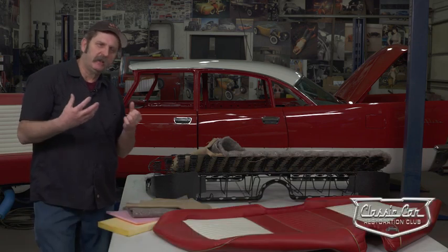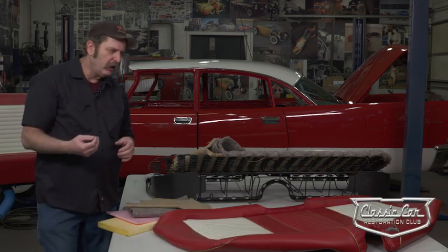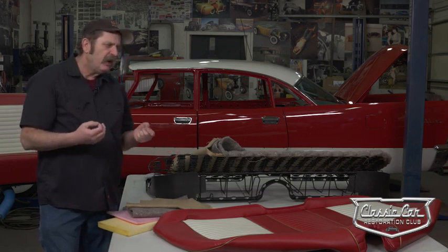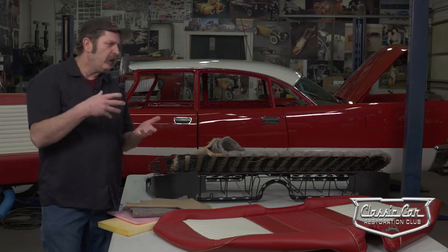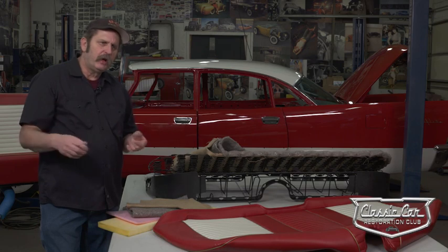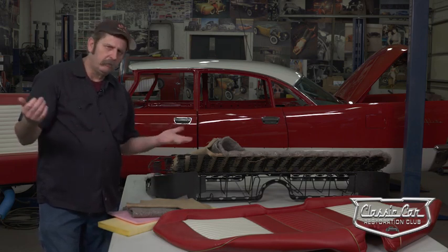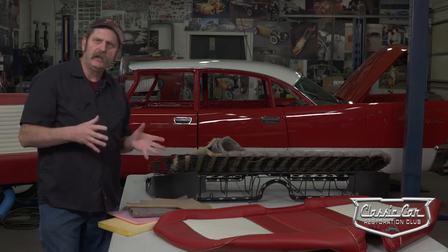Most car guys really want to avoid upholstery work at all costs. It's a different skill set than wrenching or painting on a car. There are companies like LeBern Bonnie who started out just doing early Ford stuff and became a Concourse Restoration's upholstery supply house. As time went by, they acquired Hampton Coach and Easy Boy, so now they offer a complete line of products — whether it's an Oldsmobile, a Ford, or a Pontiac — they've got an interior kit for you.